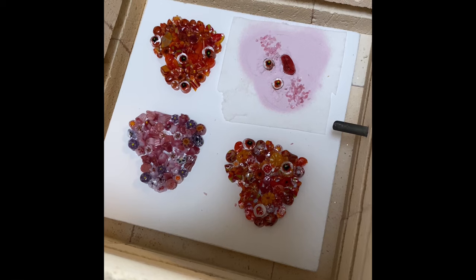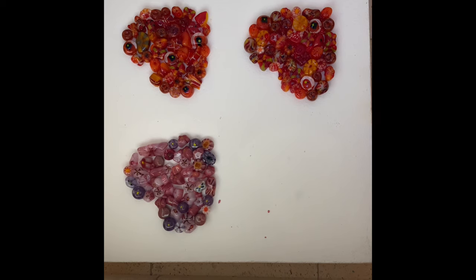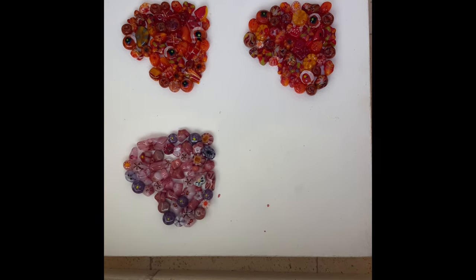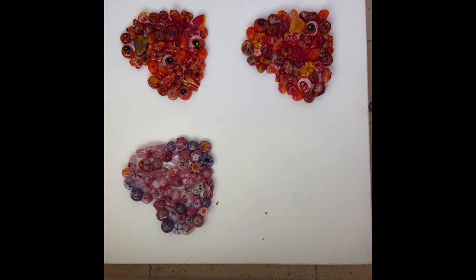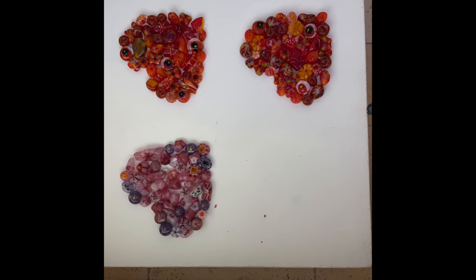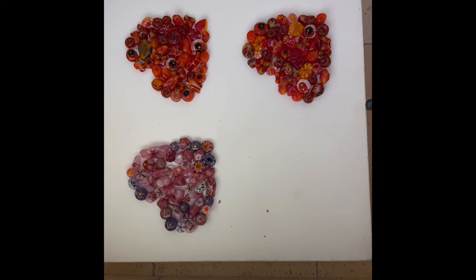They are in the kiln for their first tack. These are spaced as far apart as I could get them, and I'm going to pile some extra kiln shelves on top and put those in for a full fuse. I may see if I can get them a little further apart first, but that's up next.